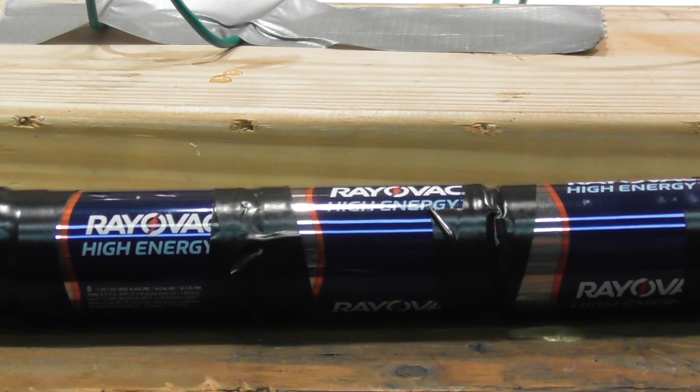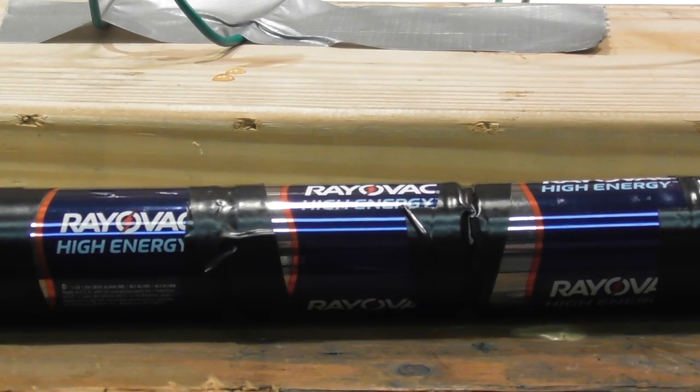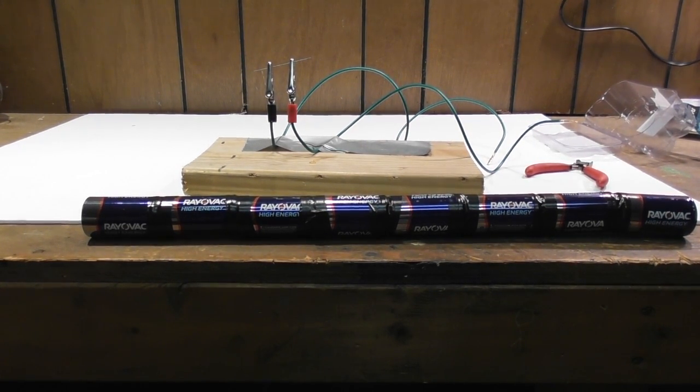For power I went ahead and taped eight batteries — they were D batteries — and I have eight of these. Then I'll hook the wires to them and let's see if we can get some light.